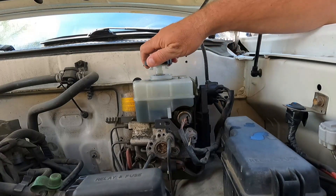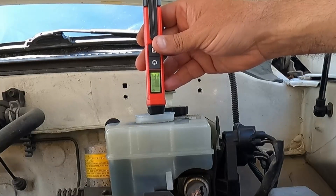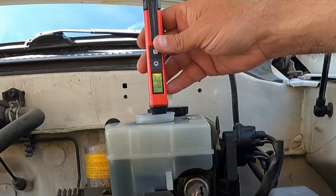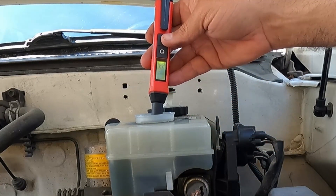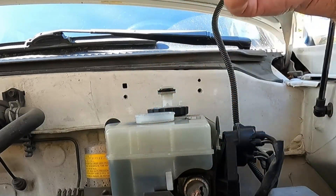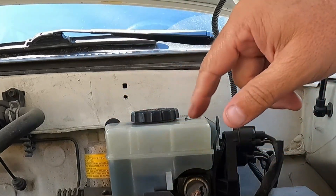Let's test the brake fluid on my 2004 Toyota Tundra — it probably does need to be changed, but let's see what the meter says. It went yellow and then red. It's a bit all over the place, probably getting an inconsistent reading because I added some fluid recently, so there's new fluid mixed in with old. But that tells me it is time to change. Definitely confirmed what I was thinking — it's time to change the fluid in my truck.